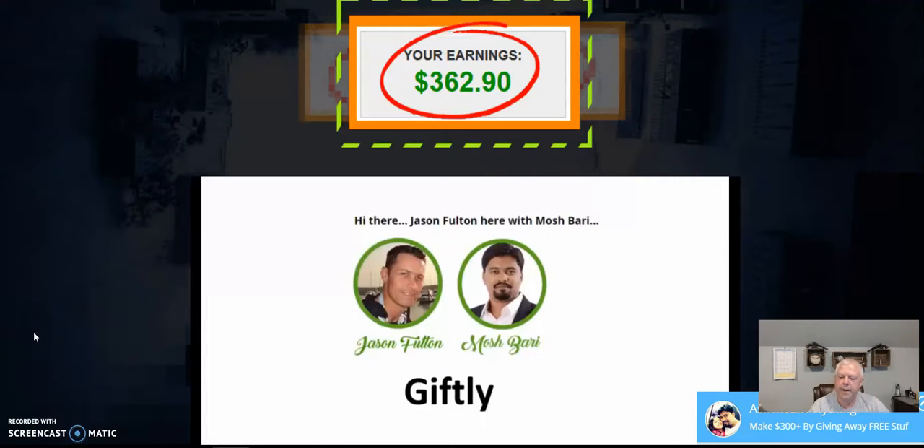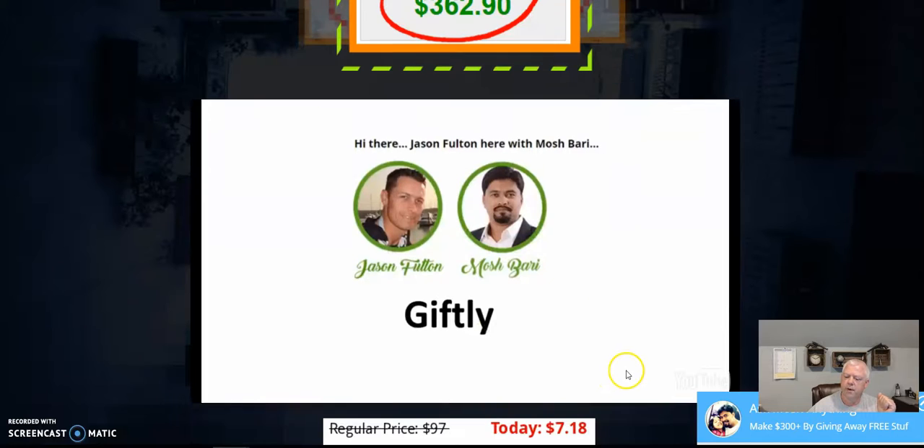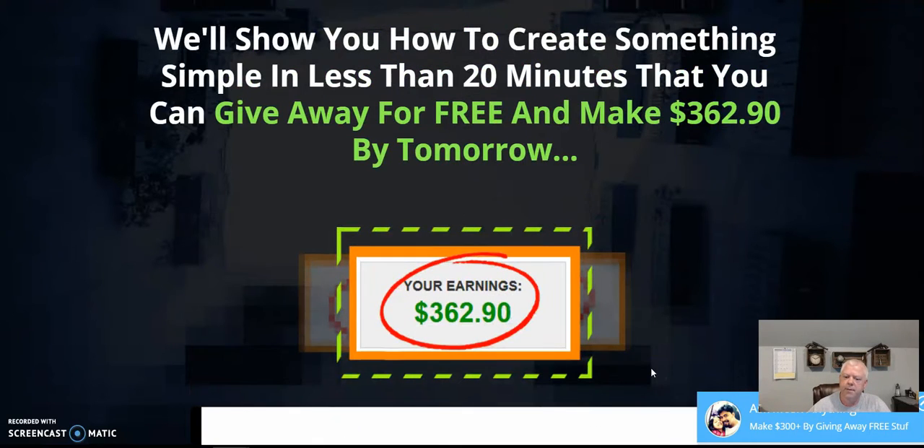Hey everybody, Mike Prevat here with another review video. Today's review is of a product called Giftly — kind of a weird name, but it's pretty much what Jason Fulton and Mosh Berry have come up with. I have seen this in action because I've been getting these gifts myself, and I was wondering who came up with this idea, because it's pretty cool — something I've never seen before.